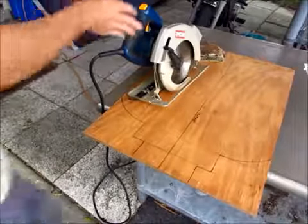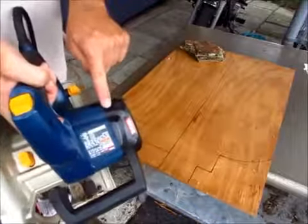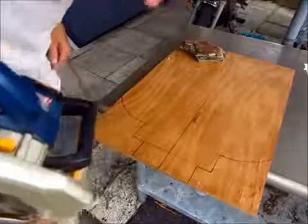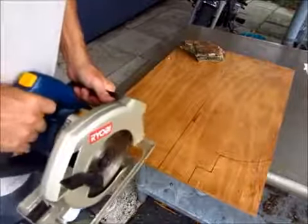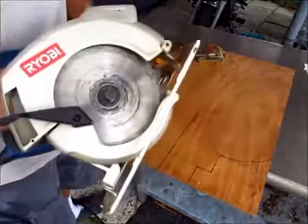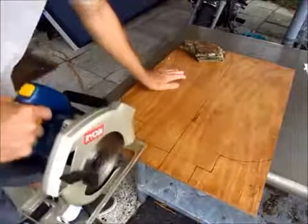Now it's time to cut this thing out. If you have a radial saw or any kind of saw, that'll work. Just make sure you wear safety glasses and be safe while you're doing this.